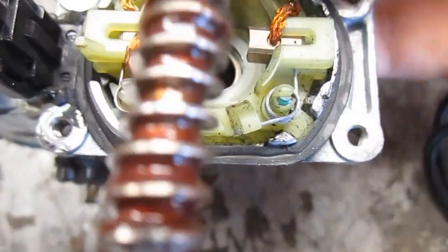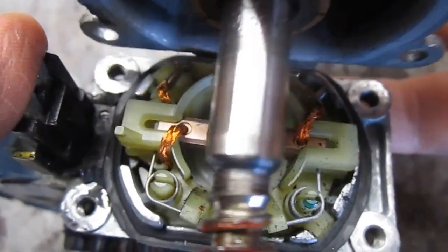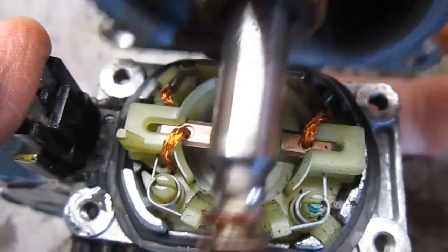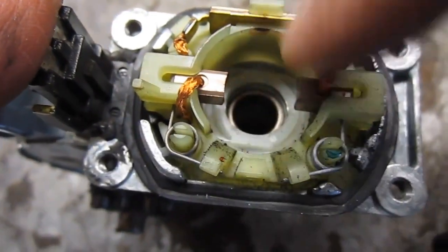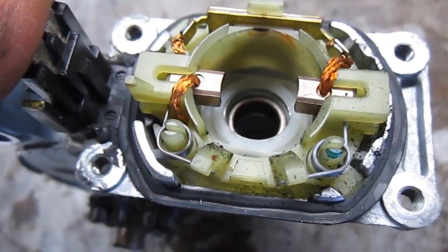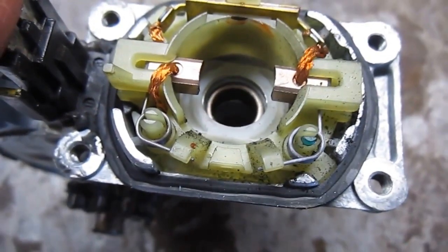It looks like once I have it back in here, there'll still be a good amount of tension. So it looks like I'm not wasting my time. I'm going to use a little bit of sandpaper, clean these off on the ends, clean that off, and then next I'm going to show you how to put this thing back together.